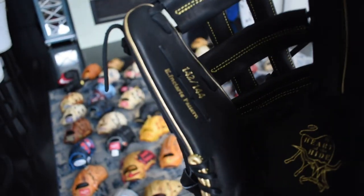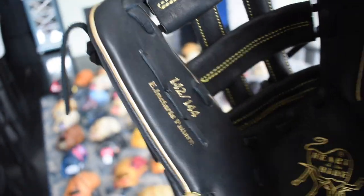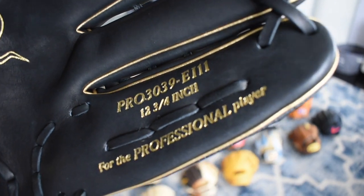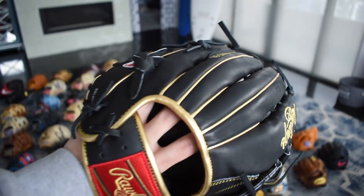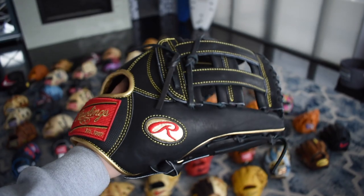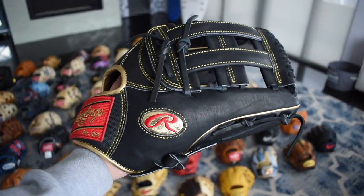Here's one of my new gloves — it's the Ender Inciarte limited model, only 144 were ever made. This is 142 of 144, which is really cool. You can see the EI 11. Beautiful glove — the 303's are just so beautiful and the pocket forms so well on these. Love all the gold he put on here including the gold Thorn label. Just a really special glove.